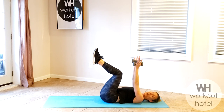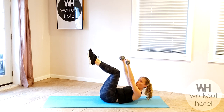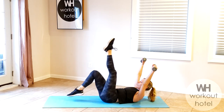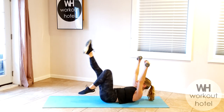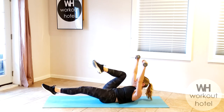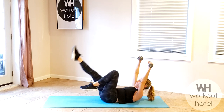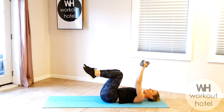Lower down, legs come to tabletop — you have that imprint. Option to use weights or no weights — make sure it's a light load. Chin is off chest, scoop your belly, rise up, turn the palms, open up a little wider than shoulder height. Bicycle right and left — really circling those legs. Chin is off chest, keeping that imprint. Four, three, two. Reverse, switch directions. Seven, six, five, four, three, two, one. Bend and rest.